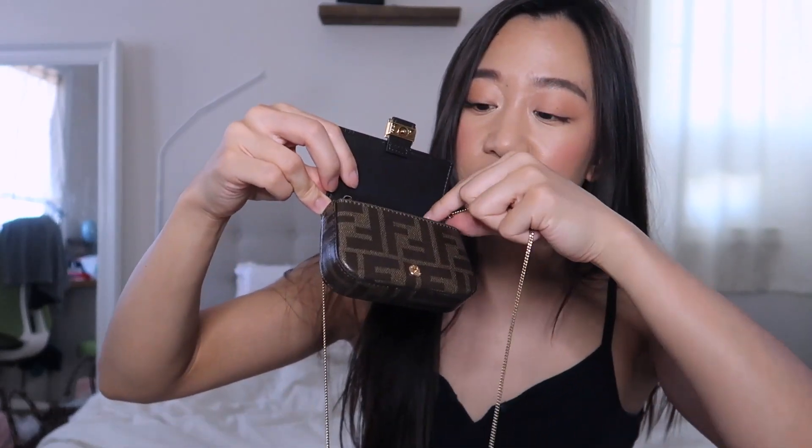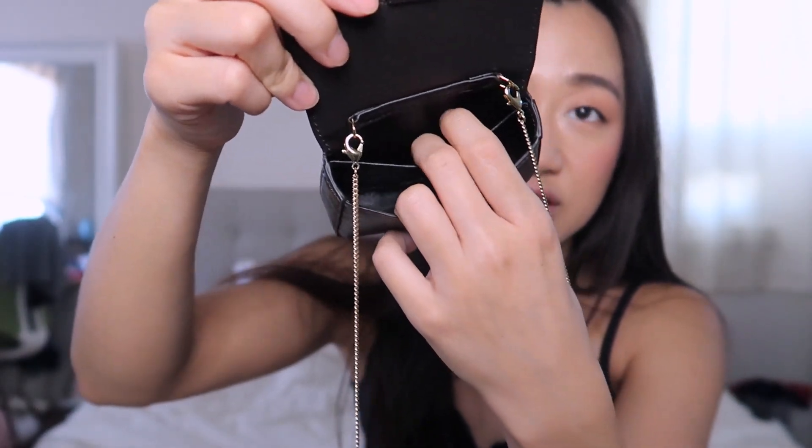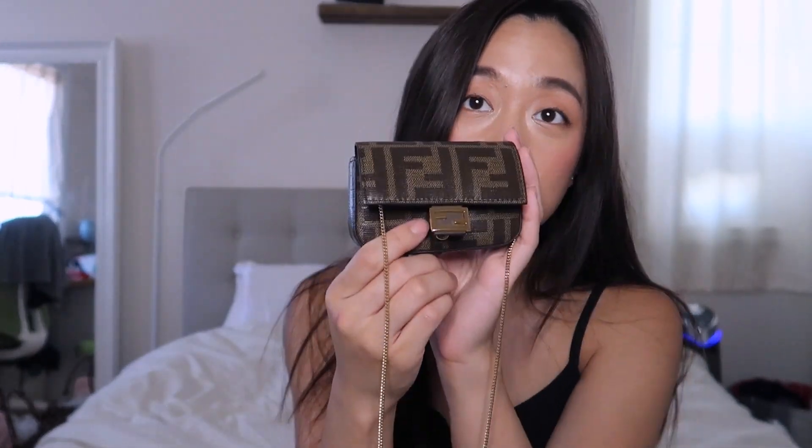Pros: the strap is removable and can be shortened just by twisting, which is really convenient — when twisted it sits way better on the body. It has two separate compartments: the main one and the back card holder. The little loop can be tucked underneath when used as a bag charm, or kept up — you'd never know it's there since it lays against your body.